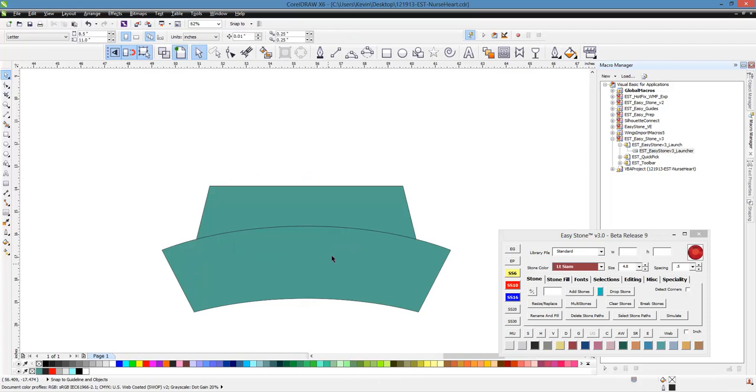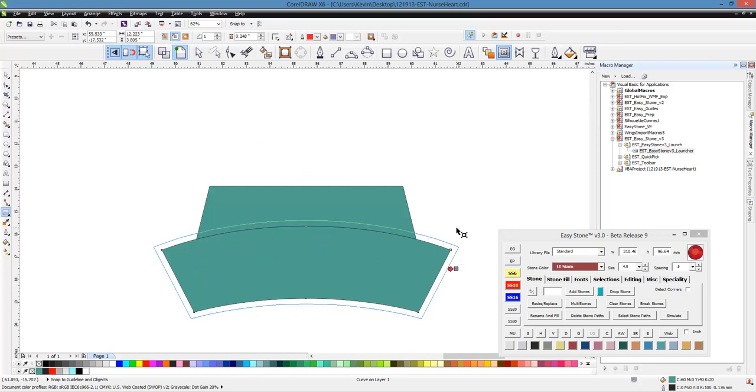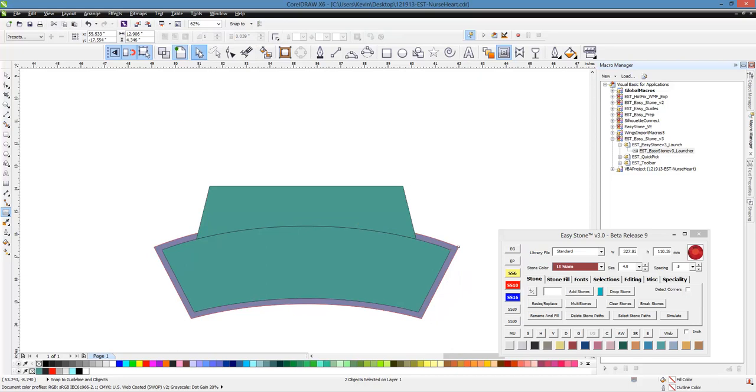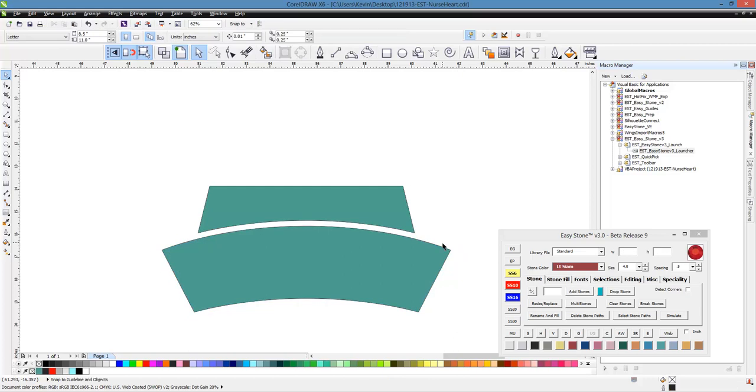And that is basically how we created our little nurse cap. Now we need to create that little offset, so we're going to select our bottom part of our nurse cap, grab our contour tool, right click, break apart. Switch to our pick tool, grab the top part of our hat by holding the shift key, and then we can trim that little gap right there.